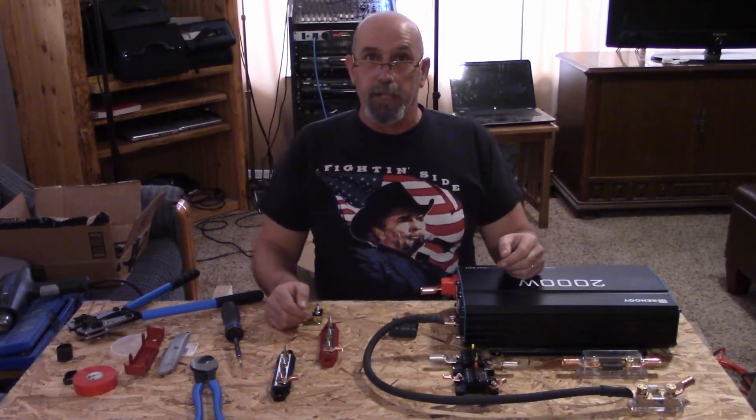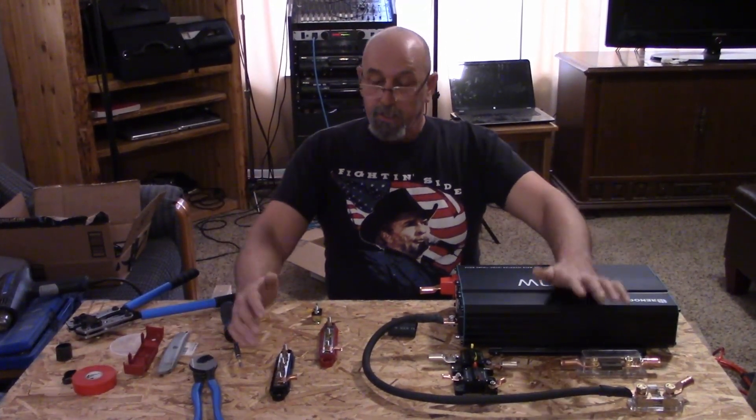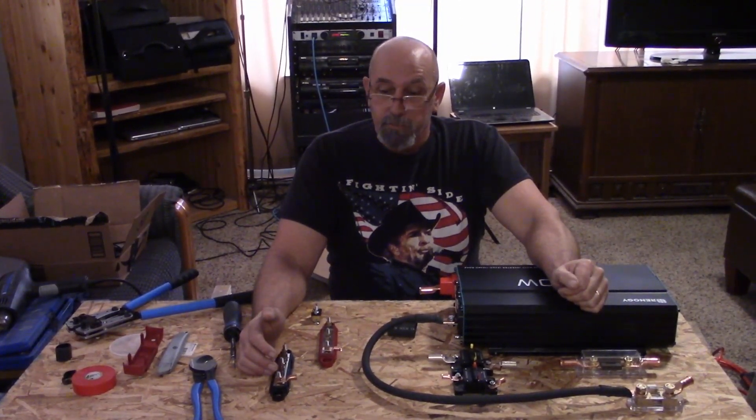Welcome to DIY RV and Home Campers Life. My name is Greg. This is the next video in our series on our RV electrical system upgrade.